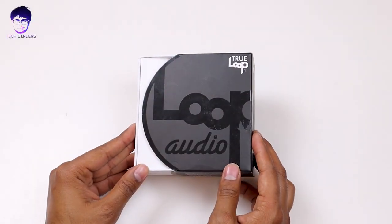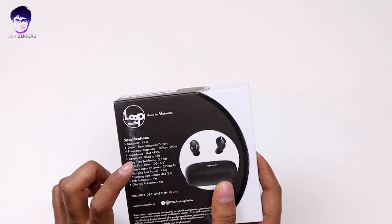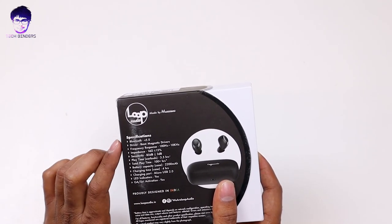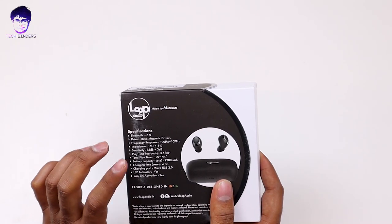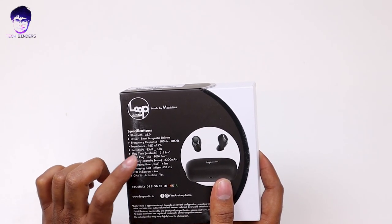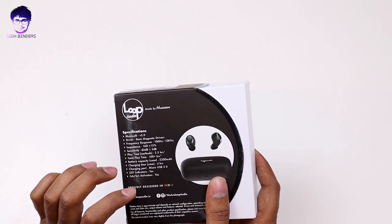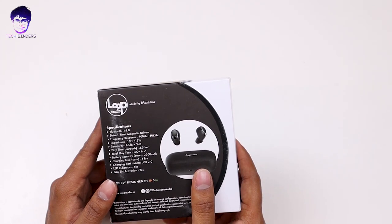Here comes the True Loop — Loop Audio One box. Some of the key specifications: Bluetooth 5.0, 8mm driver. The playtime is 3.5 hours on a single charge and total playtime is 100 hours including the charging case as well as the earphones.